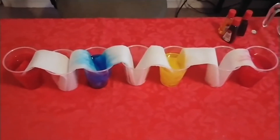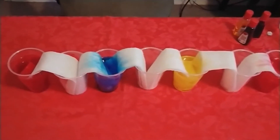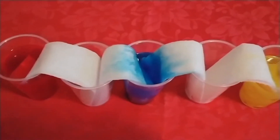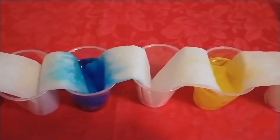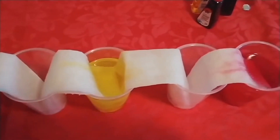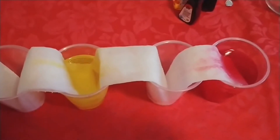The paper towels have been soaking for about 10 minutes. You can see they're starting to move through the paper towels from one to the other. It's a bit of a slow process but we're going to check again in just a few minutes.